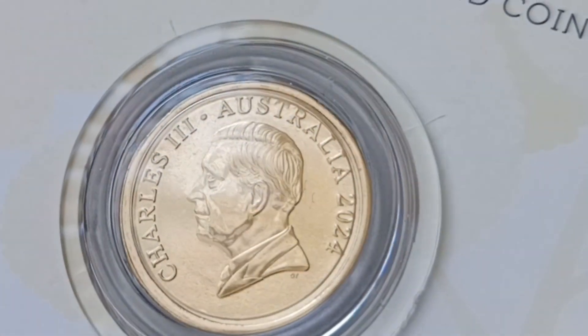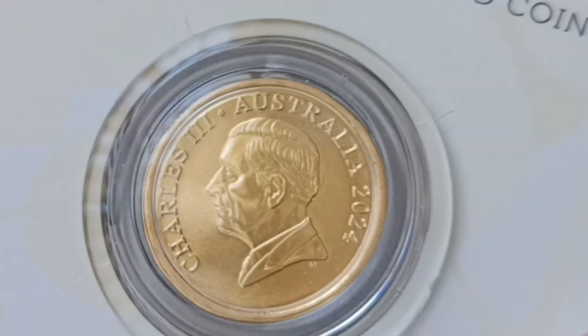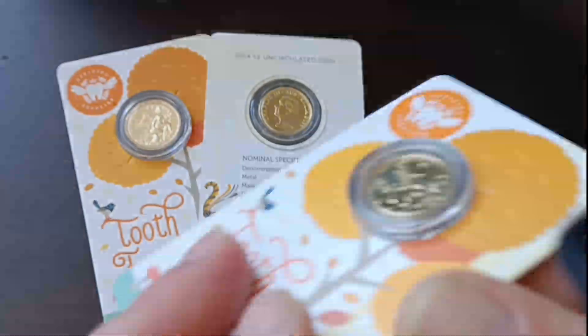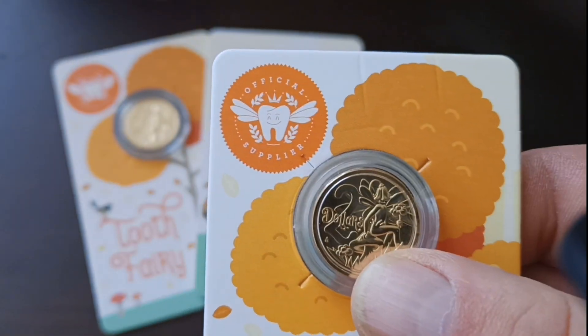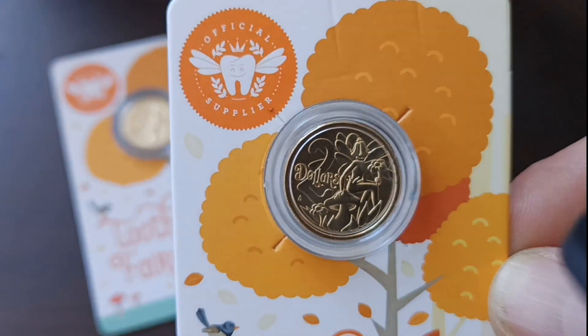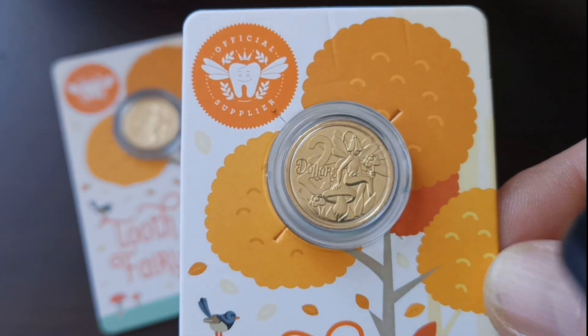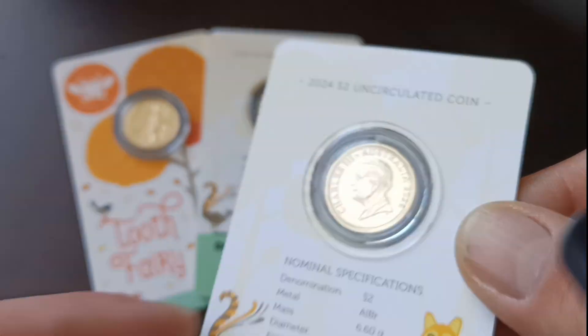There are no dings on the coin — that's pretty good. Nice coin overall, it will be an excellent addition to the collection so far. It's a two dollar coin, so it's obviously a must-have for a lot of two dollar coin collectors.